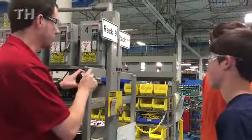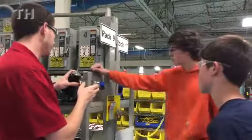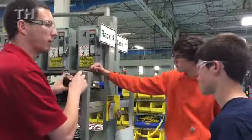This is called a front extension. A lot of times customers will have a brake that they want to put on their head.